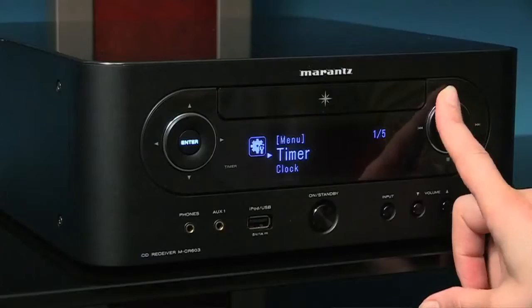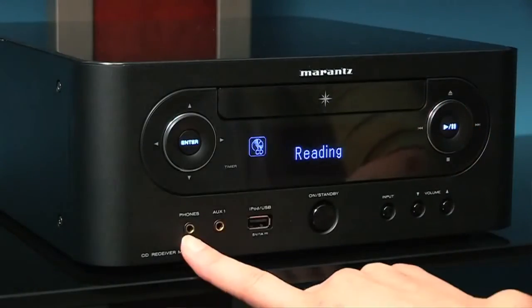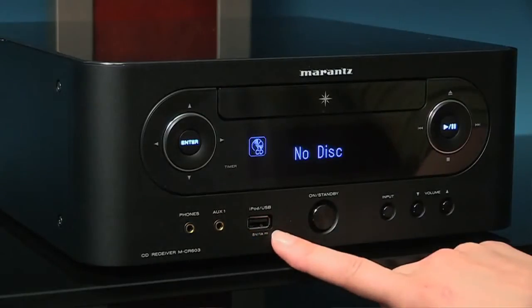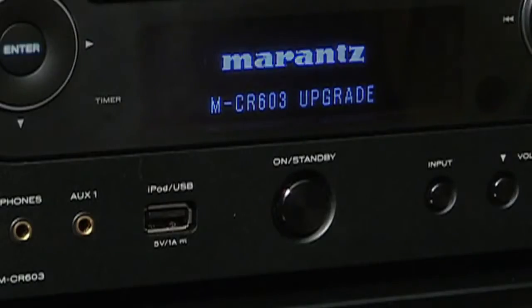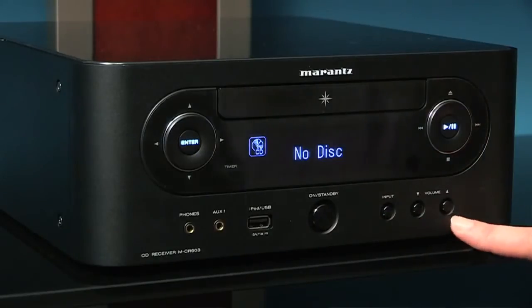Over here we have eject and volume controls. We have a headphone jack, auxiliary, iPod, USB input, the power button, and input and volume controls, of course.